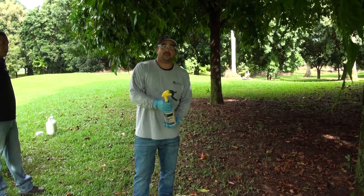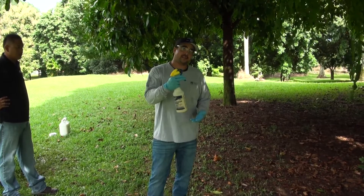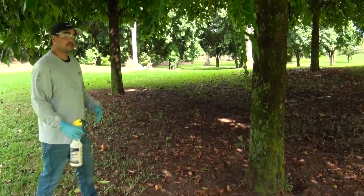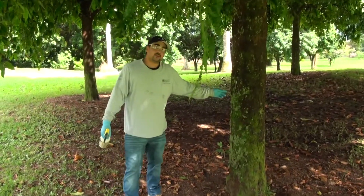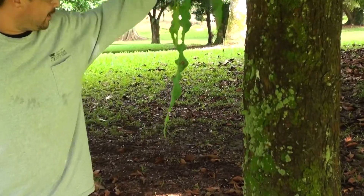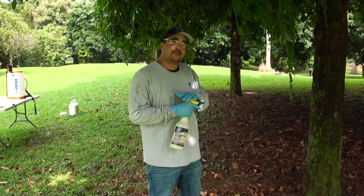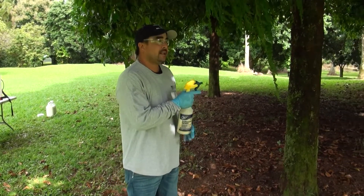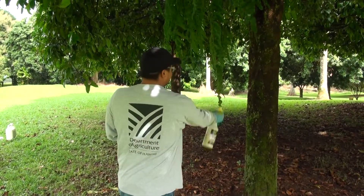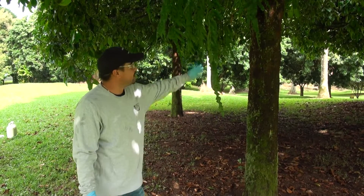When applying the gel bait, you want to be broadcasting it as best as you can. This is the wrong way — what you have here is one fat glob of gel, and only ants in that close area will be able to find it. This is the correct and most effective way to apply the gel matrix: instead of a fat glob, you want a long running squirt — lots of little droplets spread out throughout the entire trunk system.